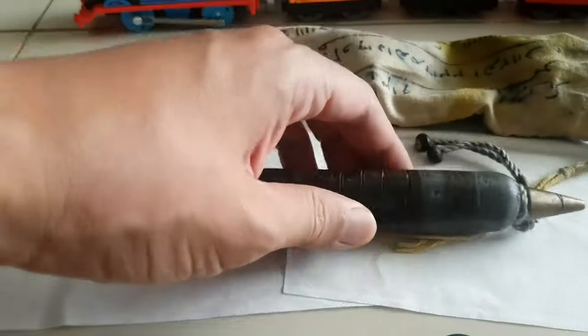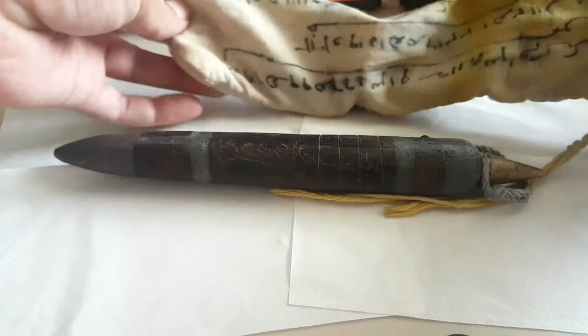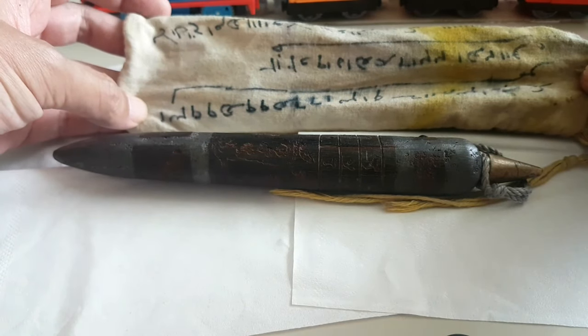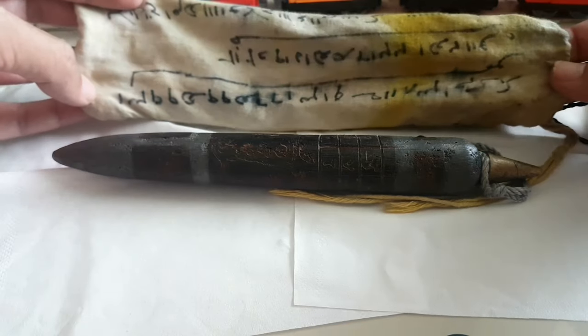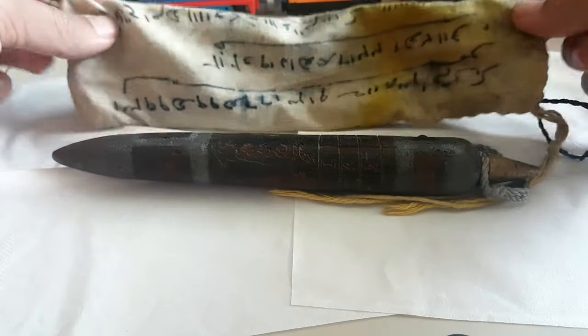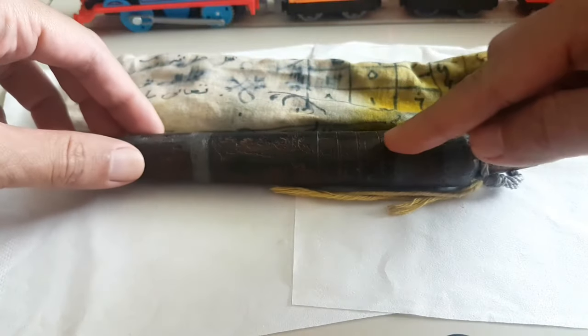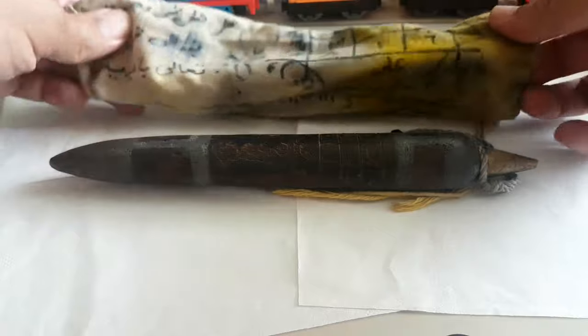Kalau kita bandingkan, ini adalah tempat menyimpannya ya, sudah dirajah juga sama orang ya. Mungkin ini hanya menggunakan tinta atau spidol ya. Tapi ini dari sarungnya saja, atau tempat menyimpannya, terlihat ini sama yang ada di sini ya, ini rajahannya.